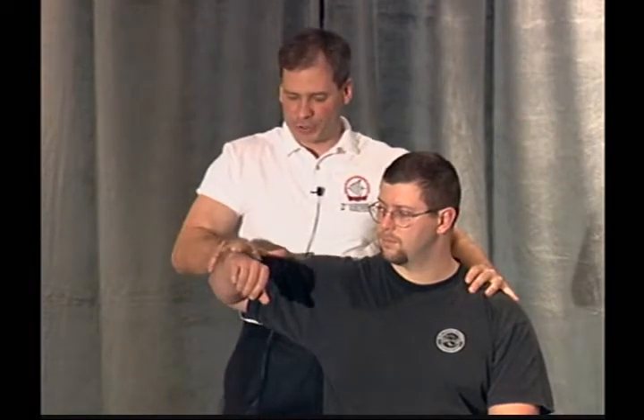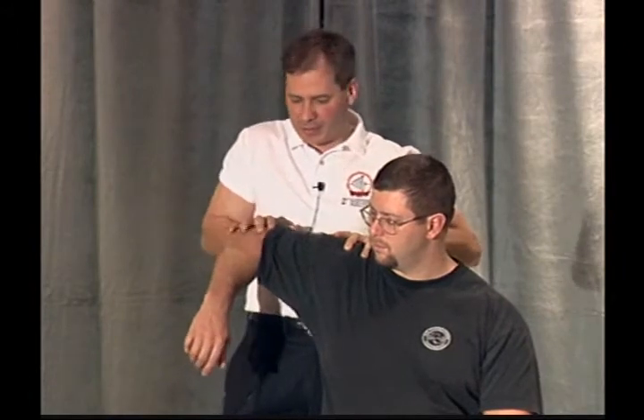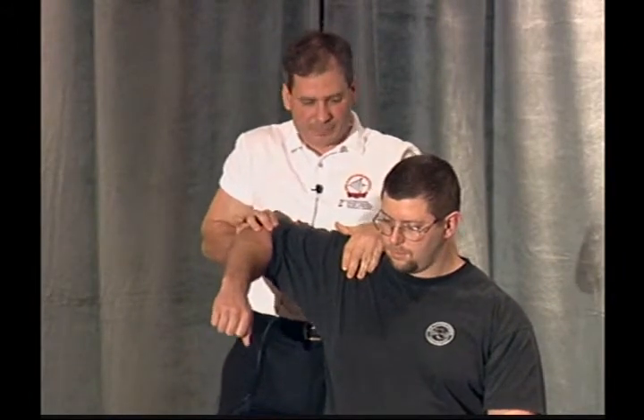So the lateral deltoid — you push up, it's like this. Then the posterior deltoid, you bring it down, you bring it back, push back in my hand. That's strong.